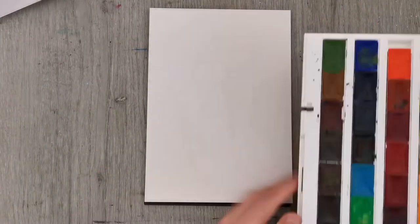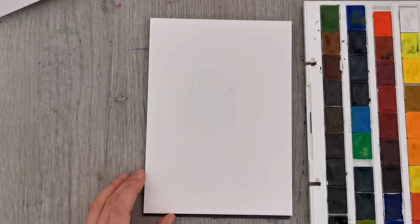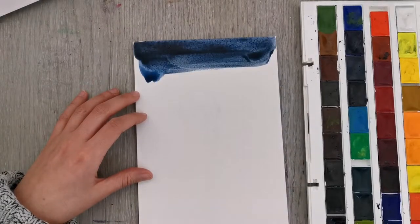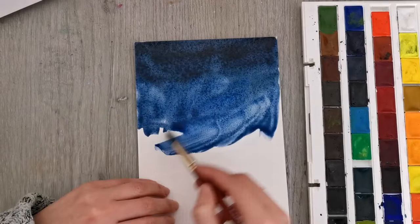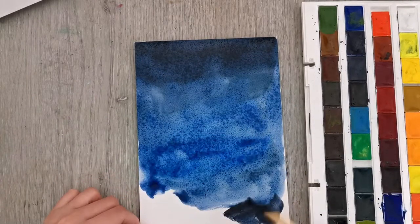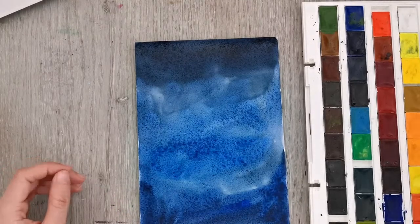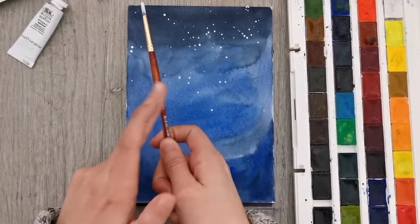Hi there, my name is Anna and welcome back to my art channel. In today's video I have a mixed media piece for you. I'm starting off with my new watercolor set, which you can see on the right hand side, using a mix of different blues and a relatively dark neutral color to block in the background, and I'm letting this dry.